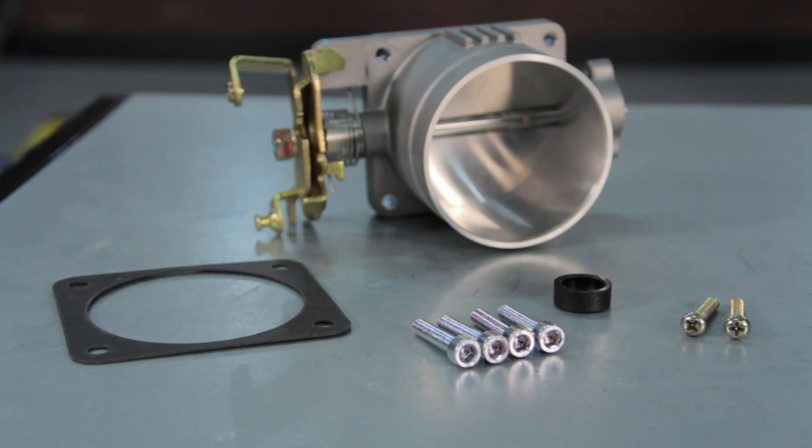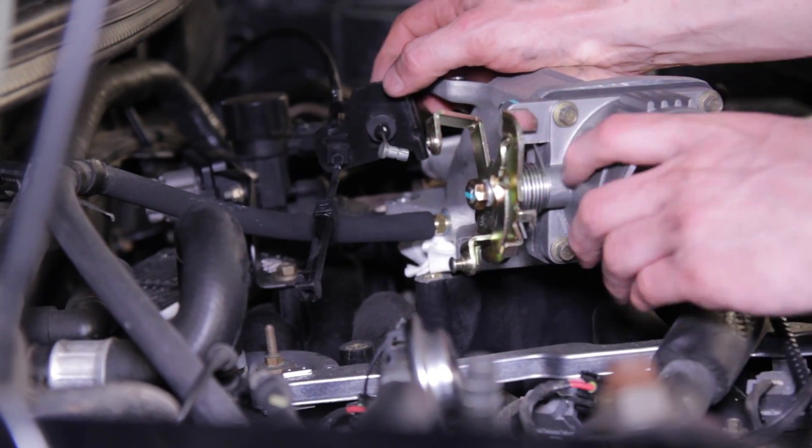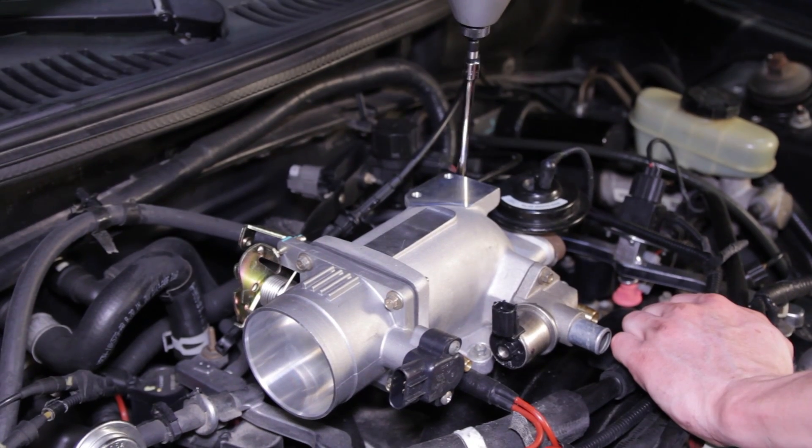Remove the tape or rag and reposition your new plenum and throttle body onto the intake manifold. Connect your rear vacuum line to the throttle body and then tighten the plenum to the intake manifold with the previously removed 8mm bolts.